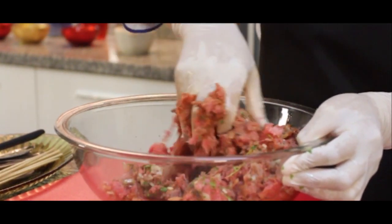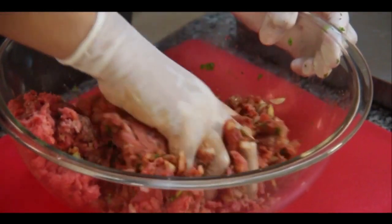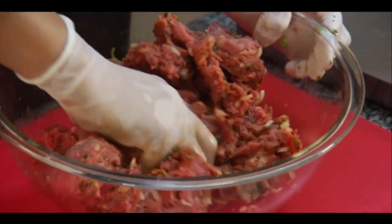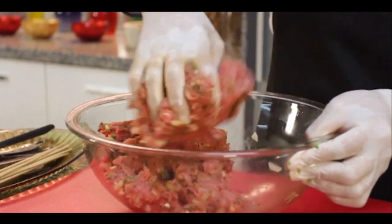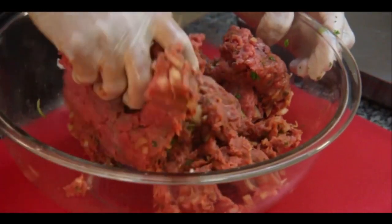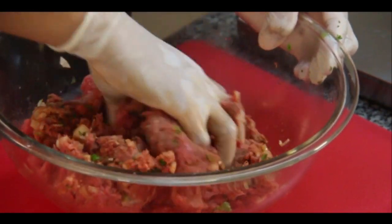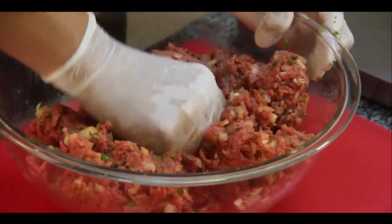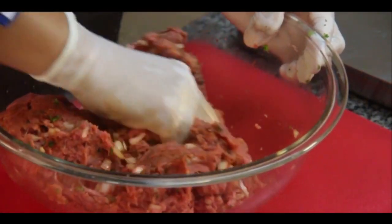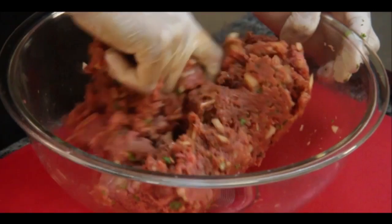That will help it absorb even more of the flavor we want to give it. Now let's knead very well. Some people add breadcrumbs, etc. — we are going to make it with pure meat. The ideal would be to combine two types of meat: pork with lamb, or pork with beef. The meat should ideally be ground twice so that the preparation comes out very fine. Then we'll start wrapping the skewers to assemble the brochettes.